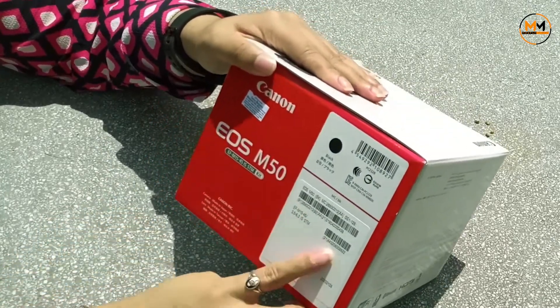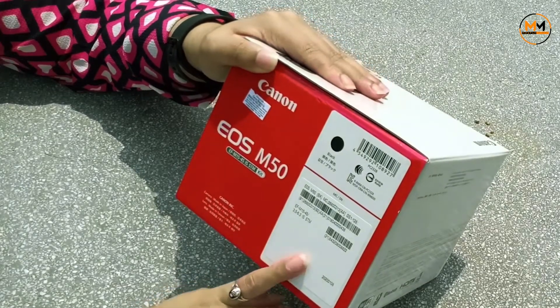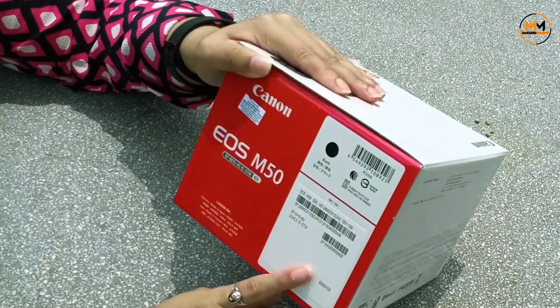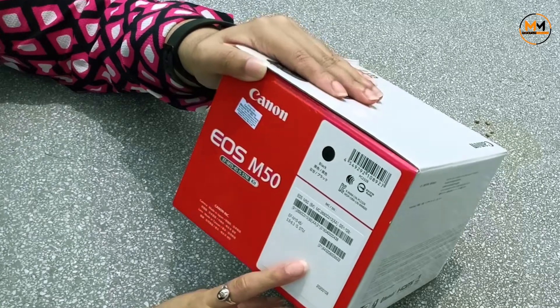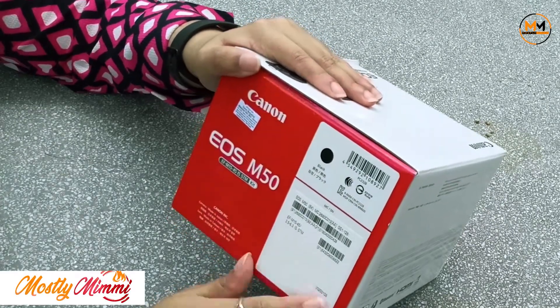Here is the warranty. The body has a two-year warranty directly from Canon, and the lens has a one-year warranty directly from Canon. You can register it on the Canon website.